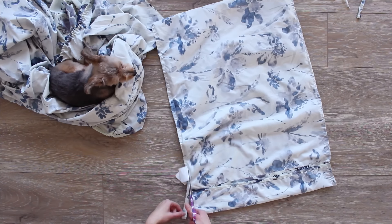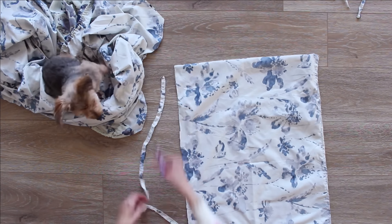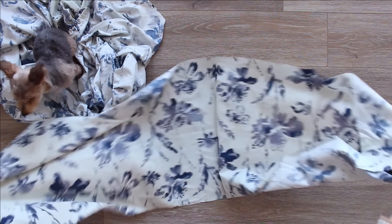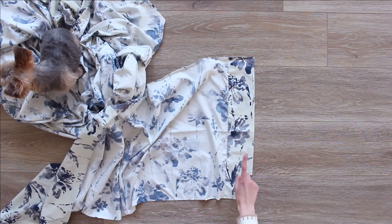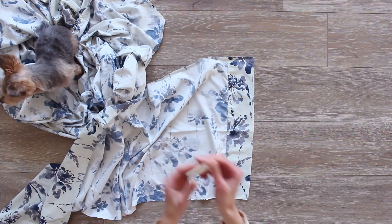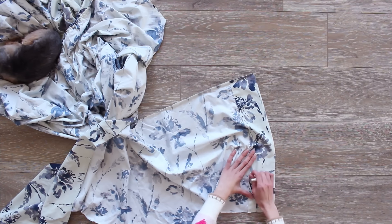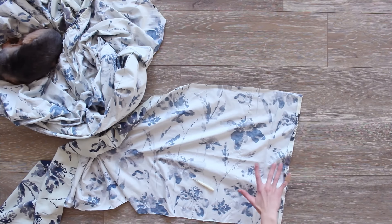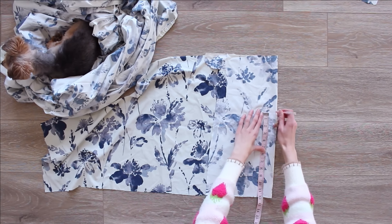Next I worked with the pillowcases — I just cut off the side seams so we'd have another big piece to work with. Some pieces you might have to do a little bit of seam ripping if there's a really big folded-over edge. On the pillowcase I took that really thick part and undid it with my seam ripper so we'd have even more fabric to work from.